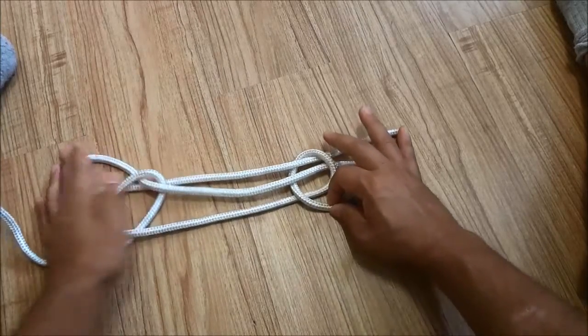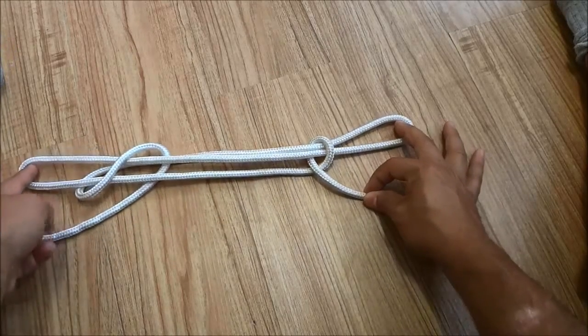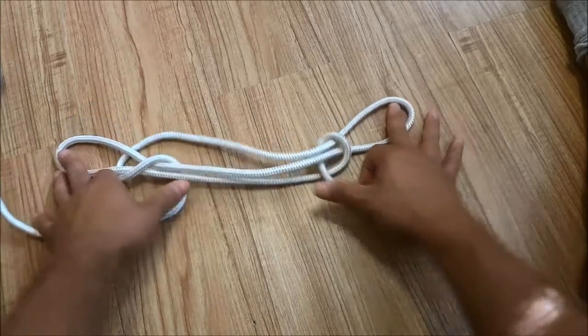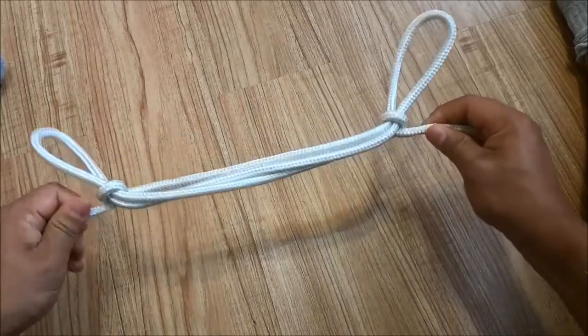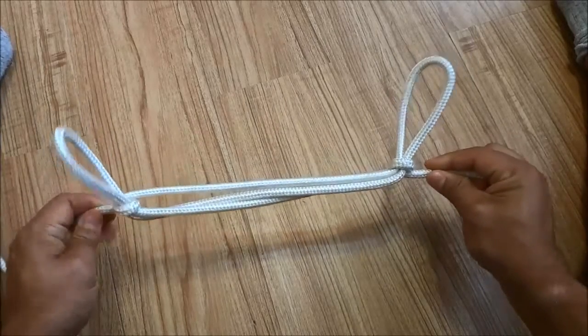Now all I have to do is put my fingers into the ends like this and then pull on these portions to tighten everything up. I'm just using my fingers to hold them in place as I pull on these portions like that — and there you have it, there is my sheepshank knot.